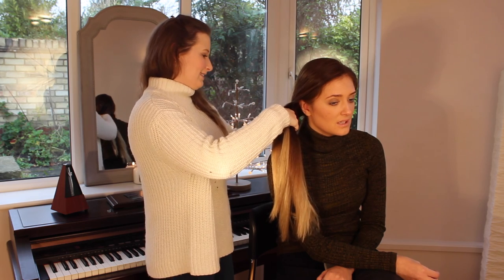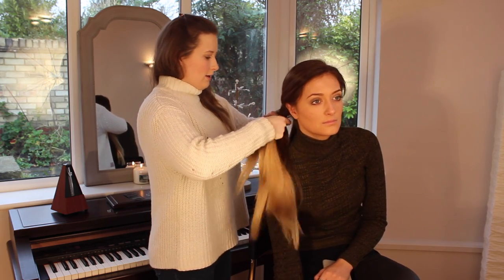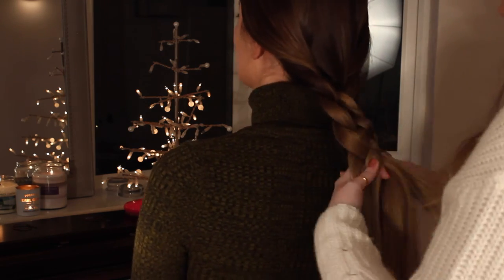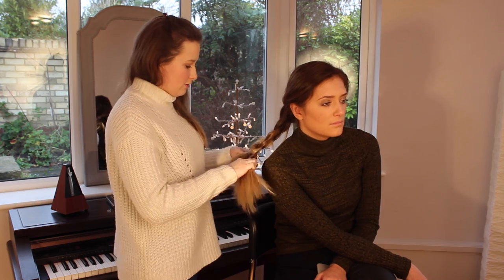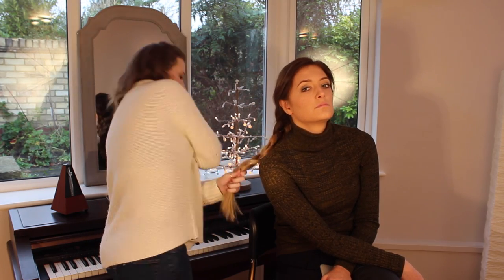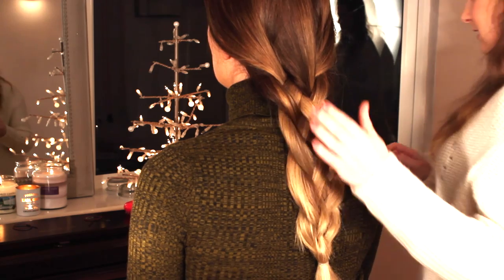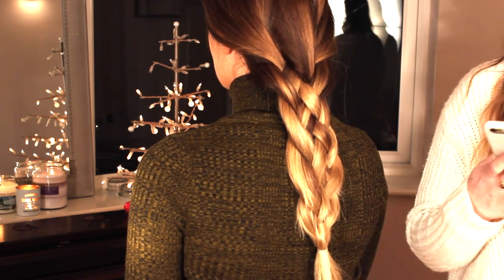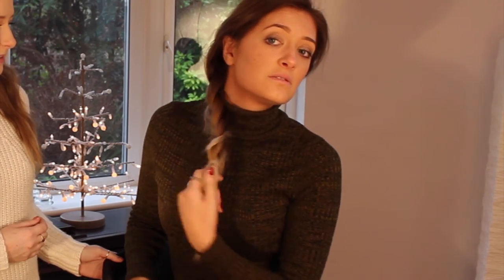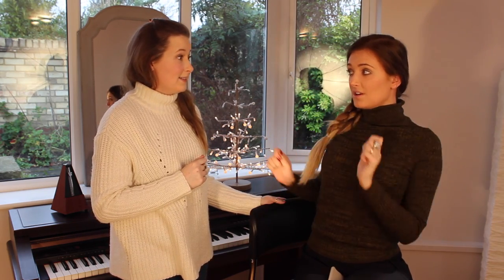With a French plait you have to keep hold of all the hair at once, but with this you can drop the bits of hair all the time because it's so compact in the braid — it just stays where you put it. That sounds easier! So it's the same thing: twist over the first one and then go under your middle one. You can continue it all the way down to the end, but I'm going to stop about three-quarters of the way down to make it nice and loose and big. That is so good — it shows a lot of colour if you've got highlights. It makes your hair look so much thicker because it's wide. You can do them both down the sides as well.